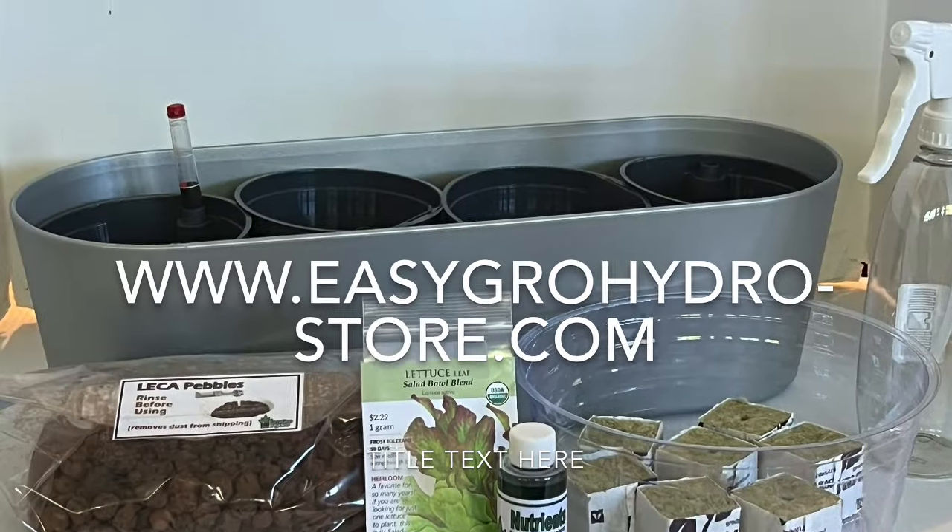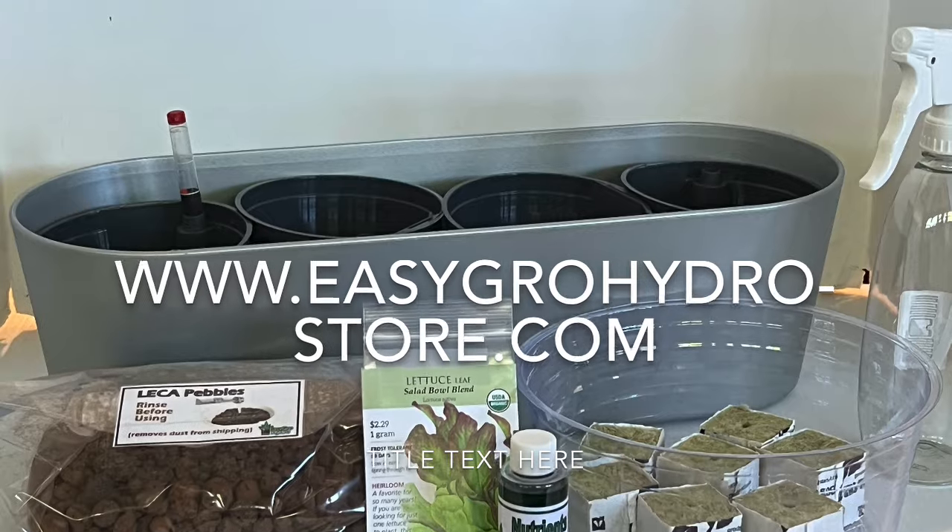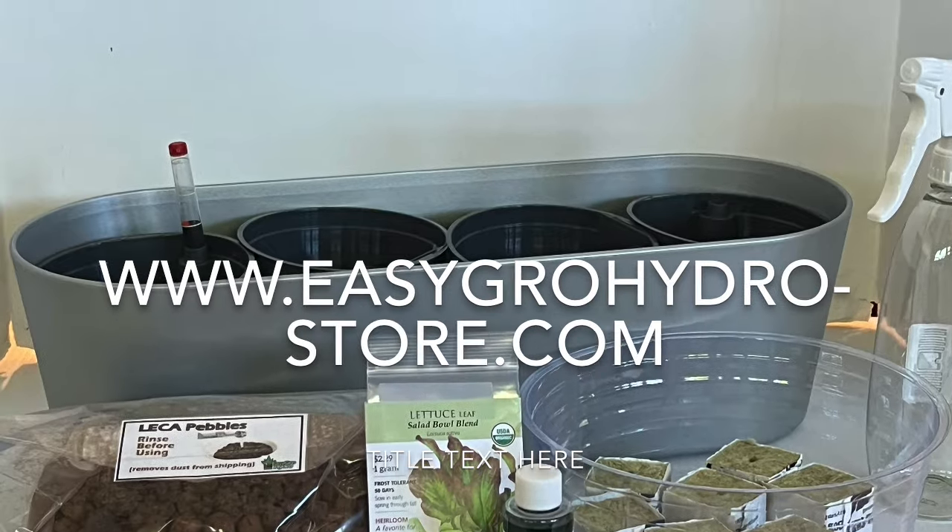To get your kit for growing lettuce and salad greens, click on the link below and you'll get everything that you need to start growing lettuce and salad greens today.